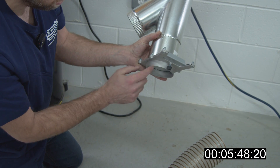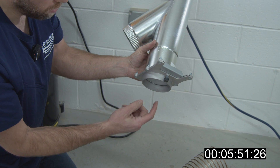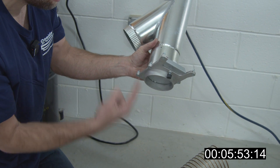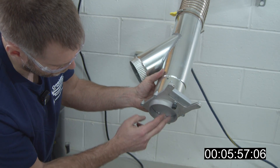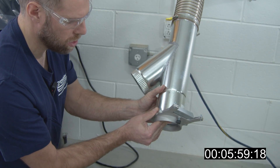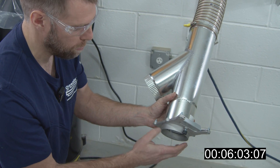Pro tip: when putting a blast gate in, you always want the screw to be pushing the metal plate towards the dust collector. That way, when the dust collector is on and the blast gate is closed, it's sucking that plate against the blast gate to help seal. If you put the screw the other way, you'll actually gap it.